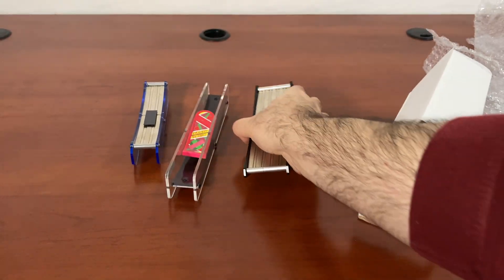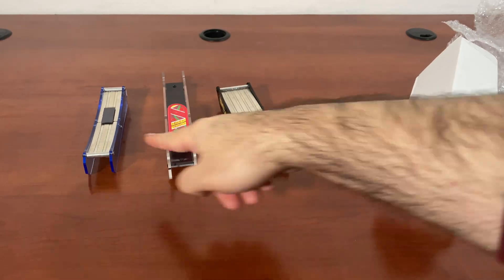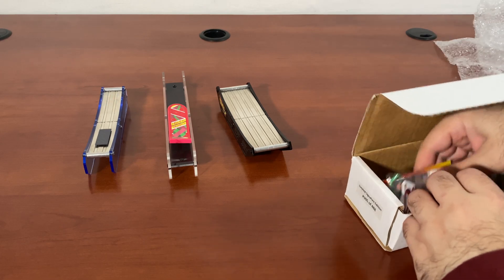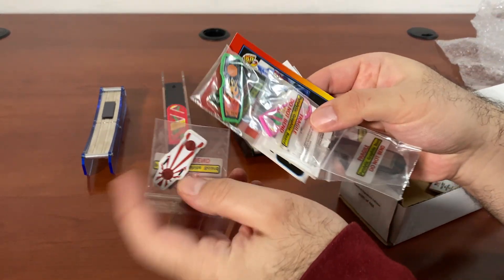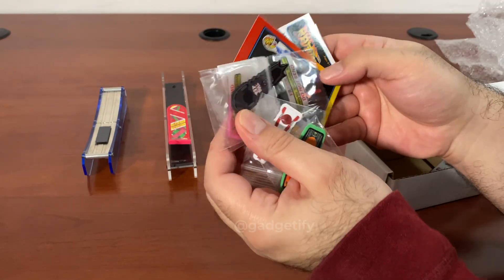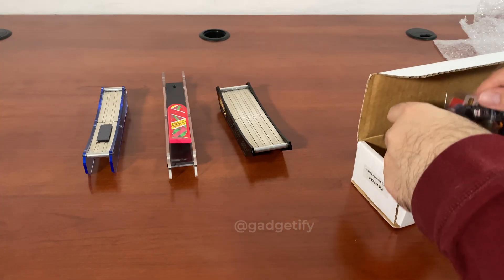This is a dual track, similar to the other one — it has two tracks and also comes with different hoverboards for you to use. You have five options available; I'm just going to use two of them.